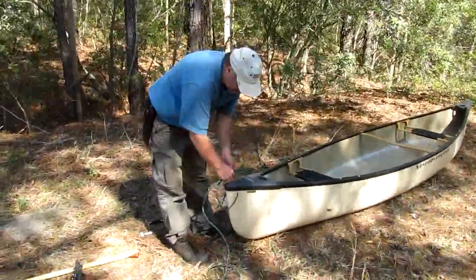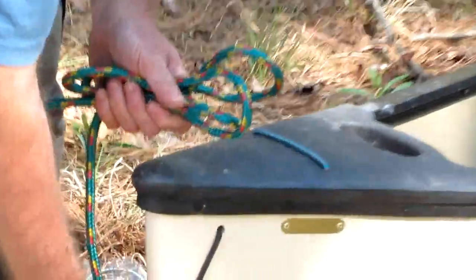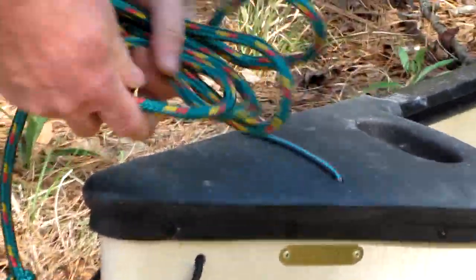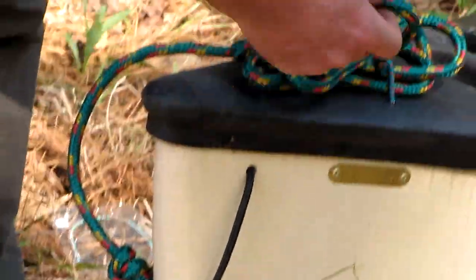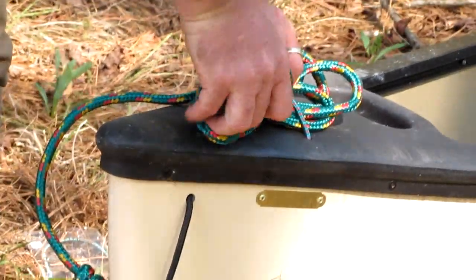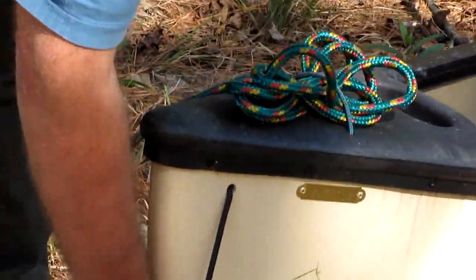When you put this back in, you want to make sure that your grab loop — which really should be a little longer on this boat, we're going to change that — is still hanging down. That grab loop comes in real handy when you fall out of your boat and you want to grab your boat. Rather than trying to reach up or into your boat, you have a grab loop that you can hold onto right there.